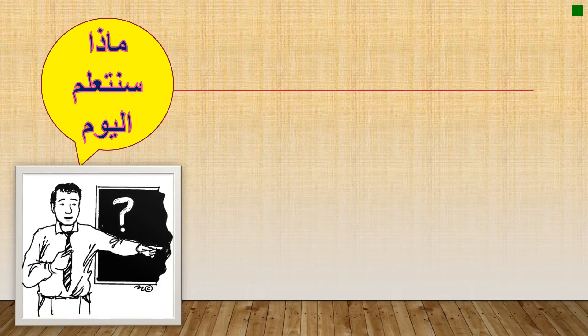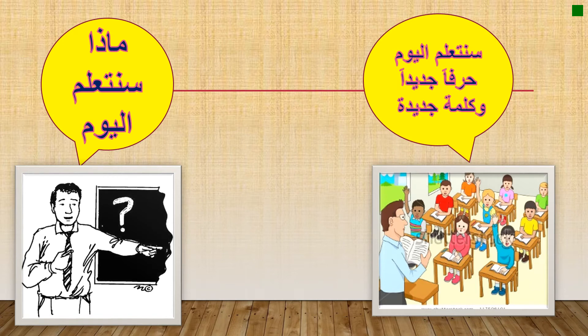What we are going to learn today — remember, Arabic writing starts from the right side, not the left side. I hope you have prepared next to you some sand and some glue to have a fun activity in writing. Or if you have clay, you can use it too.